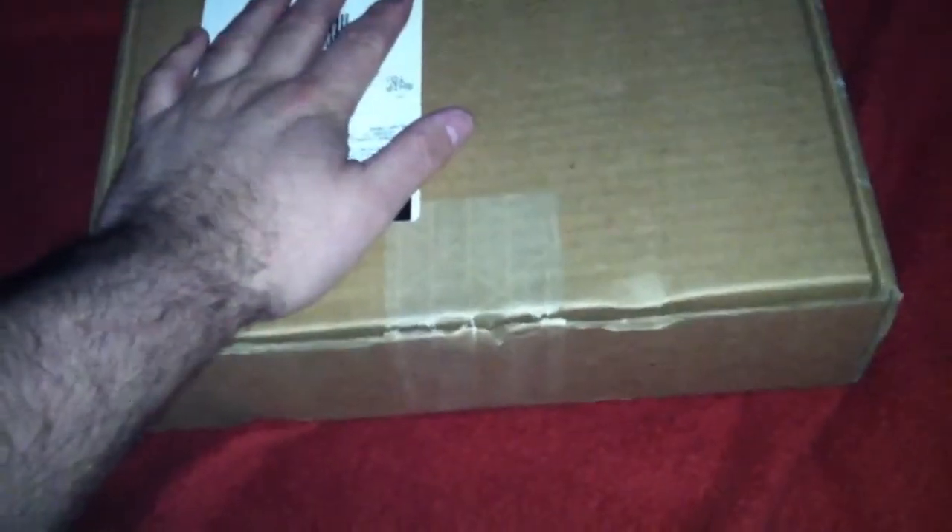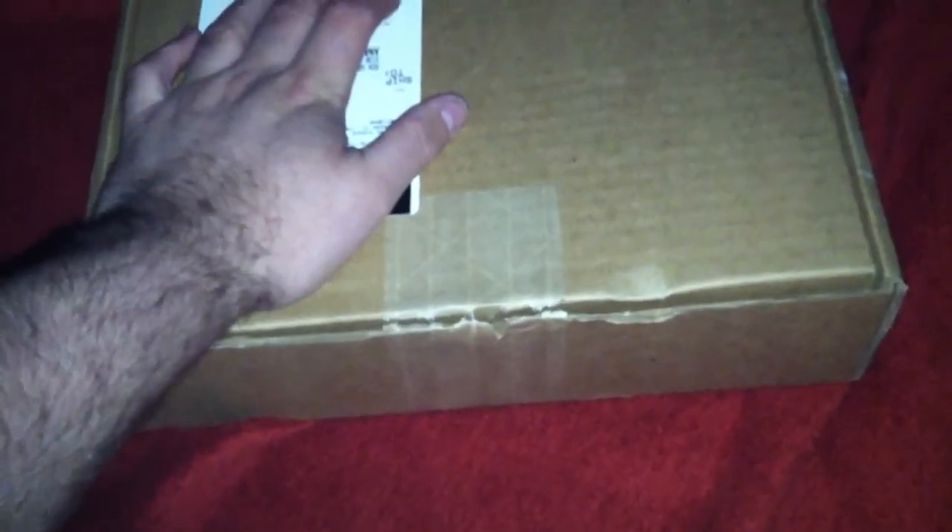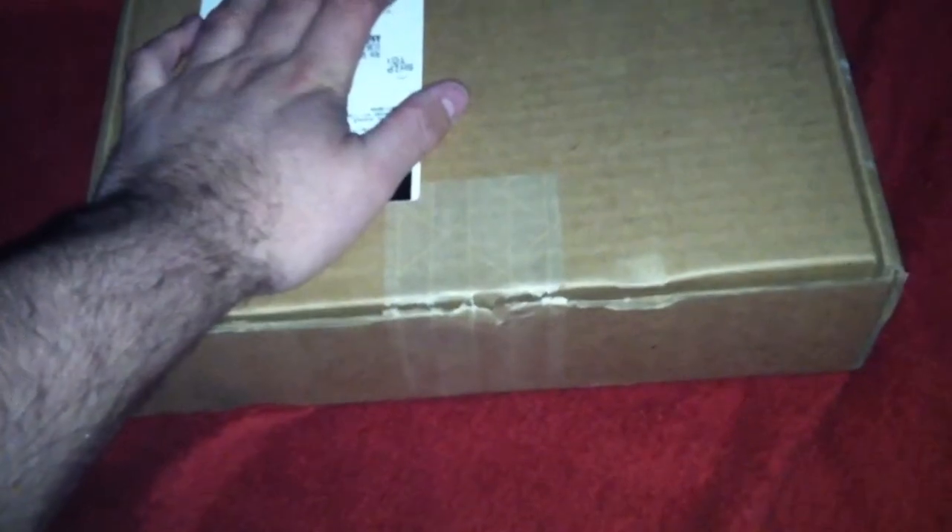I've been waiting for this for — whenever they started that promotion — I think it's been a couple, two, three months maybe. But you'll see what I'm talking about. I haven't seen what's inside yet. I know what it is, but I haven't seen it. So we're going to find out together.